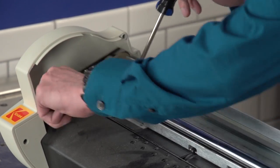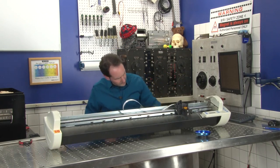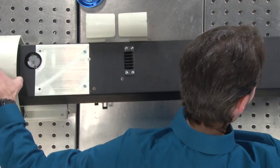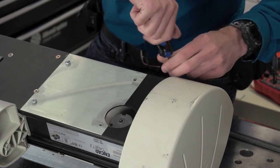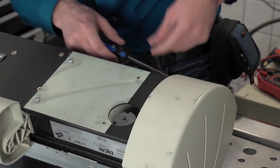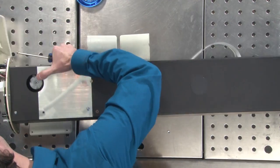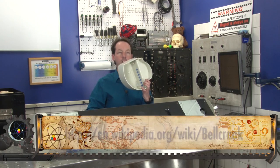That one just comes all the way out; the other one is kind of captive, so we're going to roll that whole thing up. All the buttons are just little bell cranks — a bell crank is a little thing where you want to make something happen around a corner. They just pivot around a little thing, and on the front they just look like buttons.